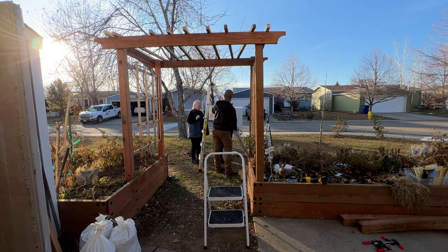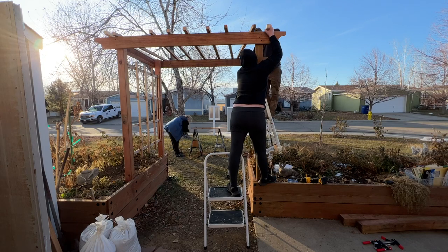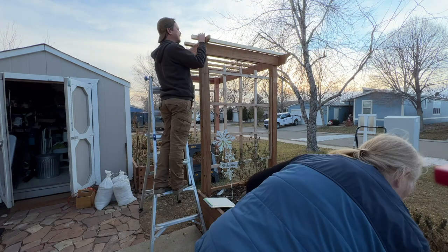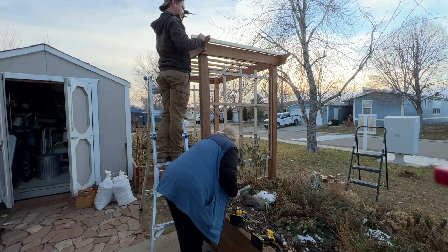I'm not good on ladders, so I was grateful for my son being willing to get the big ladder out and do the gymnastics required to screw the rails onto the top boards of the arbor. While he did that, I cleaned everything up and put it away so he wouldn't have to do it in the dark.